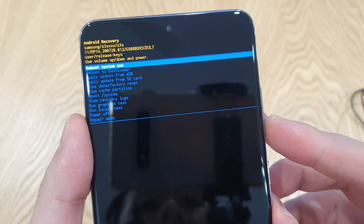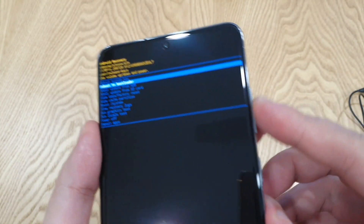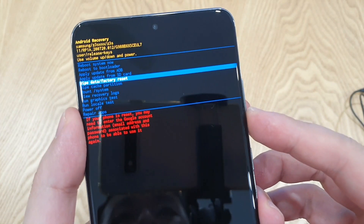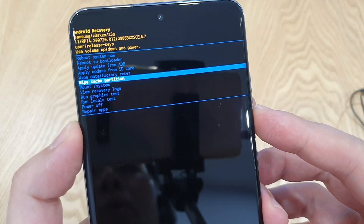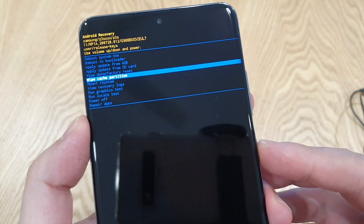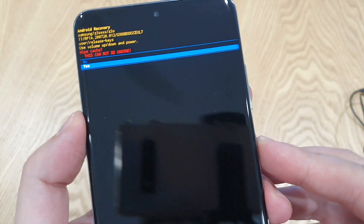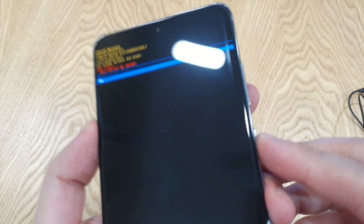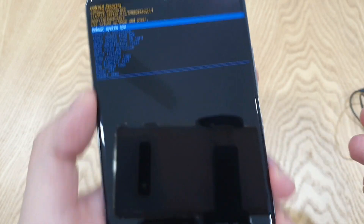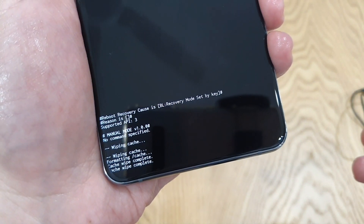And from here, what you need to do is use your volume up and down to actually navigate and go to wipe cache partition. Use your power button to select. Yes, use power button. Yes.